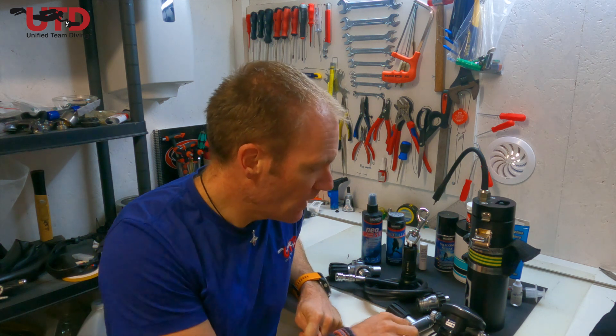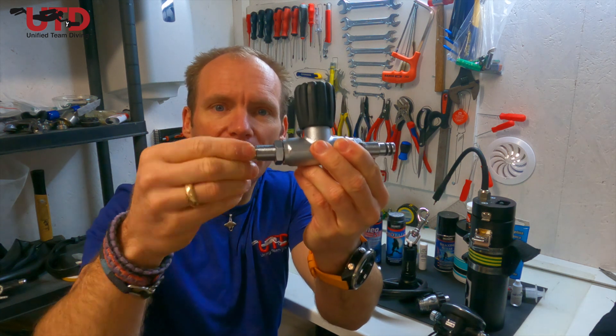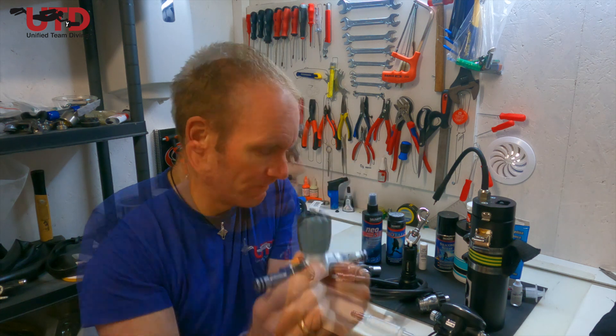The little o-rings inside a manifold do need lubrication because the manifold can turn, making them dynamic. So the easy rule to remember: a dynamic o-ring needs lubrication, a static o-ring doesn't. There are some exceptions, but in general that's a good rule of thumb.